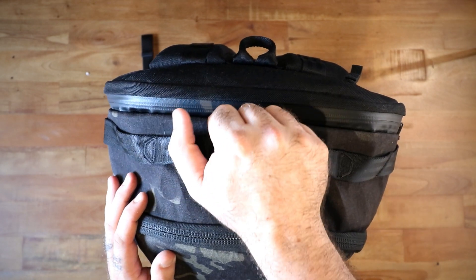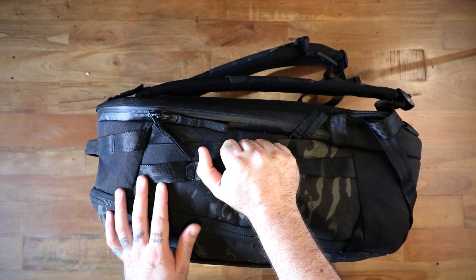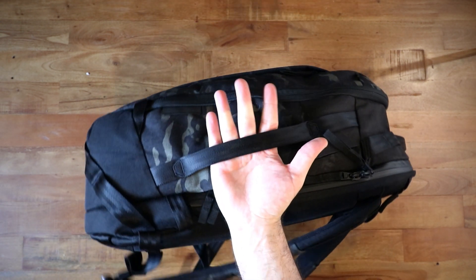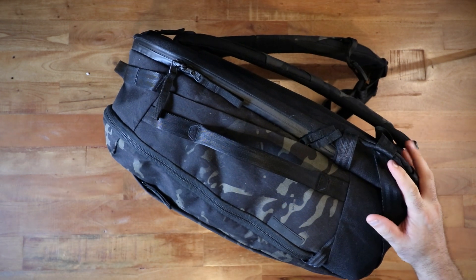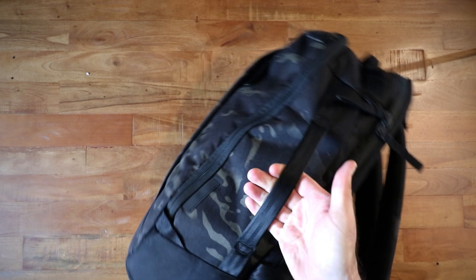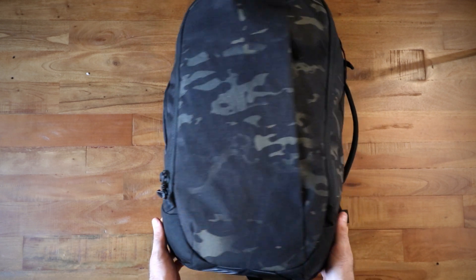There is a top handle and webbing all along the edges of this bag. There is a very nice side handle — think kind of Evergoods-esque. The difference between this and the Evergoods one: I think it's actually more comfortable than the Evergoods side handle, but it is definitely not as stiff. Because this is X-Pack which is kind of stiff, it doesn't tend to flop too much, so you're pretty good on that front.